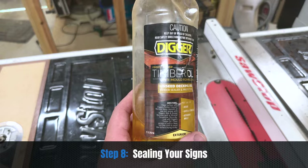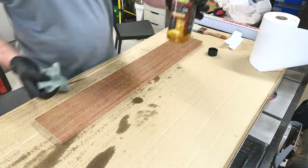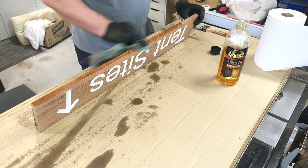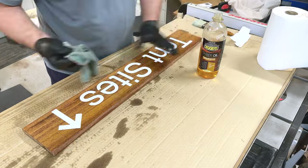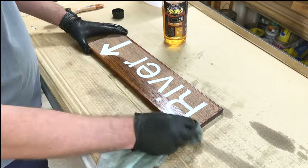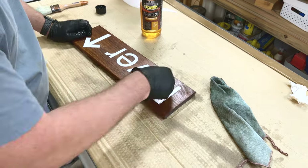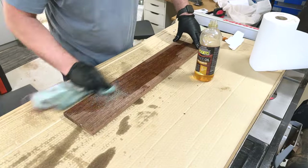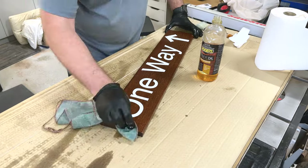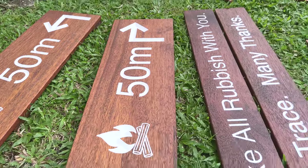These boards will obviously be exposed to the elements, so to seal them I use a linseed oil with an anti-mold formulation. It's very easy to apply using an old rag — I like to start on the back of the boards, pour out a little bit of oil, soak it into the rag, and work it all over the back before flipping to do the front. On the front I try not to put too much pressure so the oil doesn't run into the engraved parts. If it does get onto the paint it's no big deal — just wipe it off with a clean towel. I repeat this process a couple of times, leaving the oil to soak in for a couple of hours between coats, and I can usually tell it's had enough when it just sits on the surface and doesn't soak up anymore. Then I wipe off any excess with a clean rag.